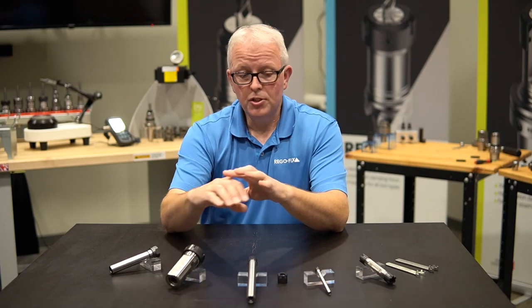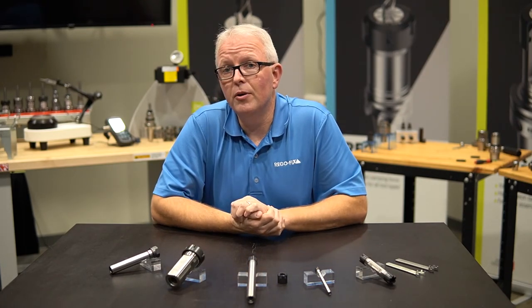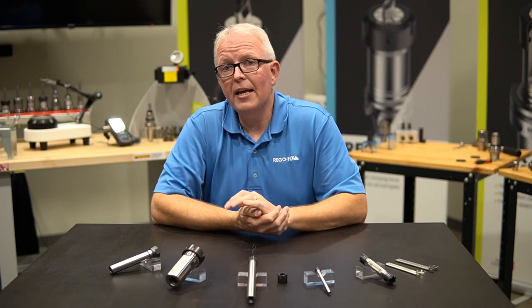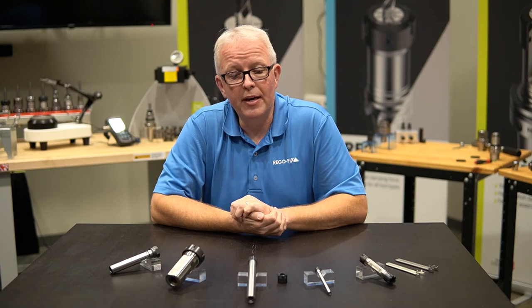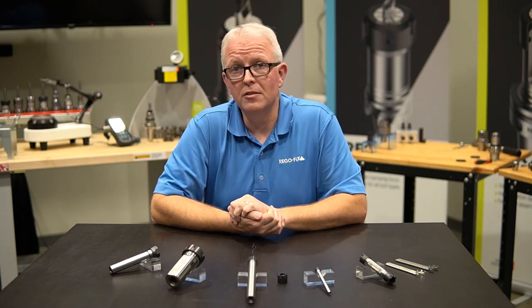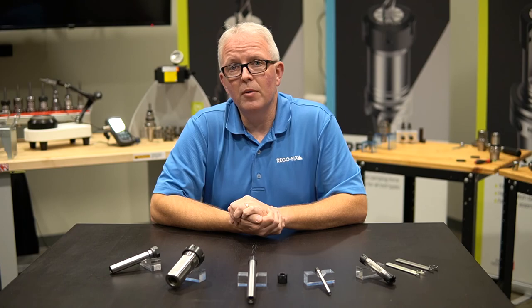Just to make sure you see the options that are available, take a look at our new catalog. Go online to regofix.com and take a look at the different options available in our straight shank offerings for ER systems. My name is David McHenry. This is RegoFix Tech Chat. Thank you very much.